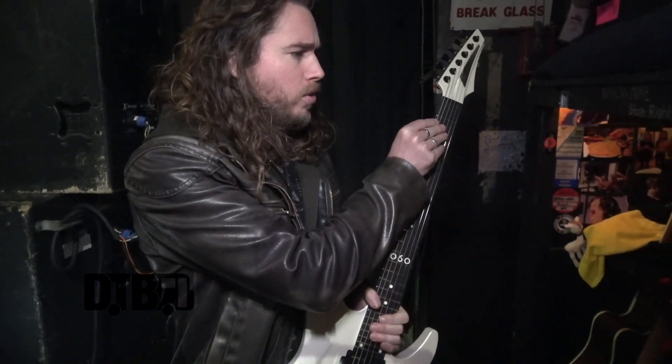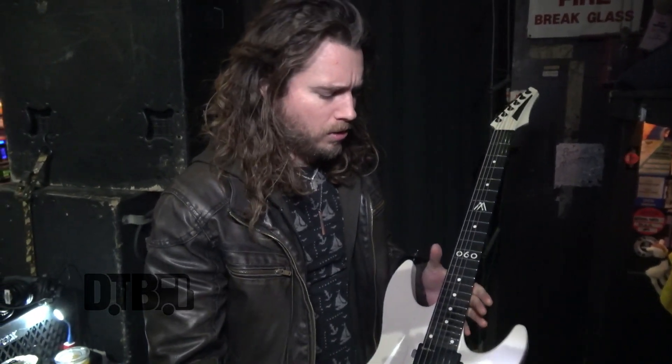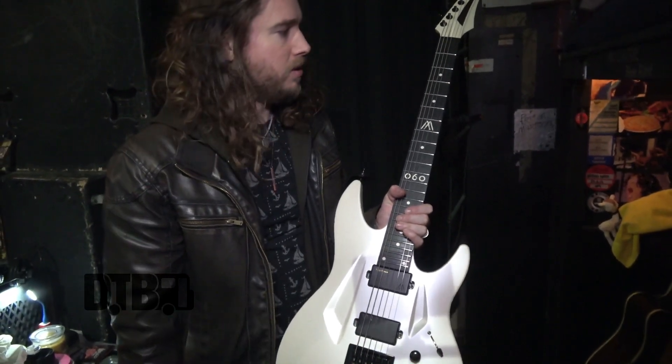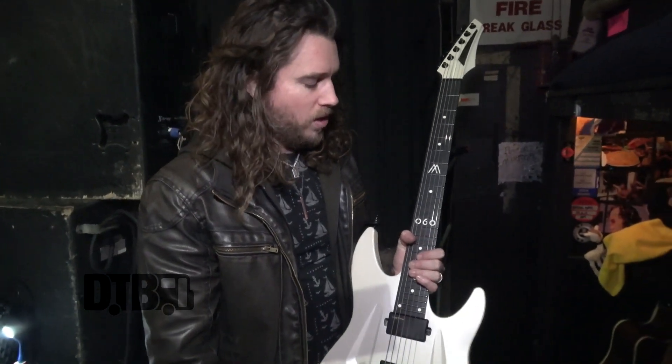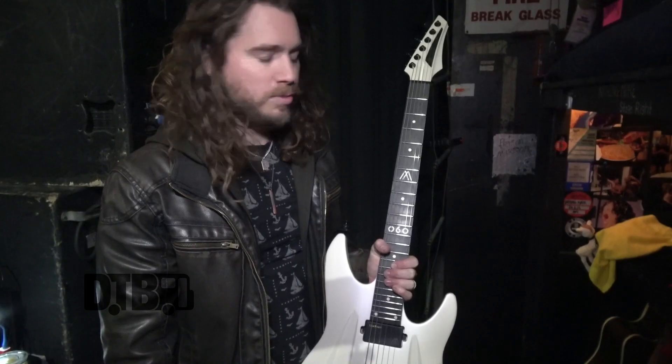All strings are Ernie Ball. I use 12 to 54 — I love the wound G. Honestly, I really hate playing any electric guitar without a wound G; it feels like fishing wire, especially that string.